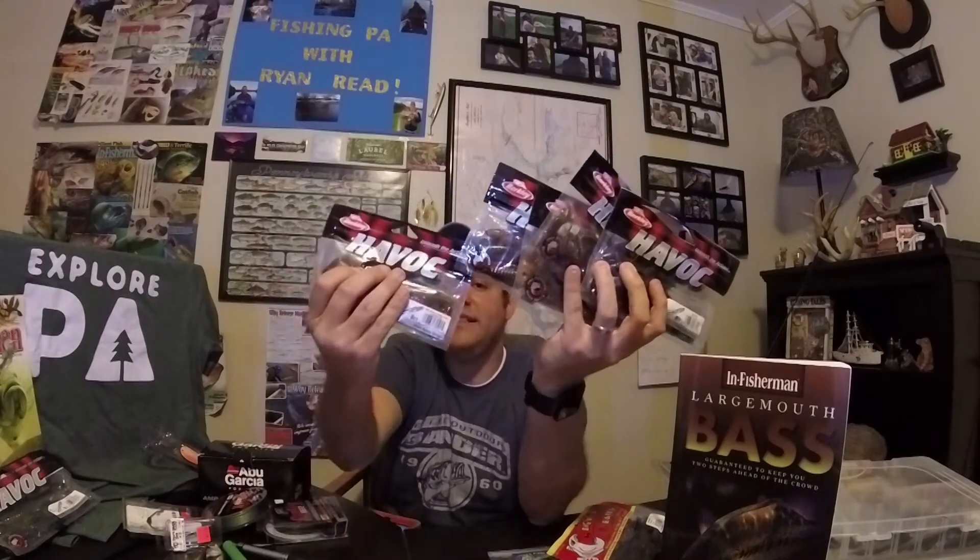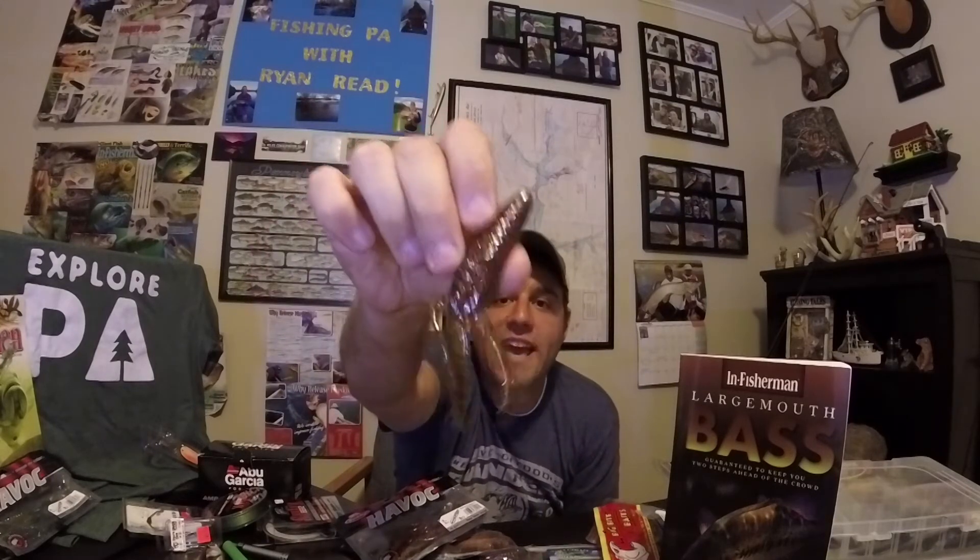The third category is beaver baits — similar to creature baits but classified separately. For me there's really only one: the Berkeley Havoc Pit Boss. I have just about every color they make in the four-inch pattern. Dick's recently had a sale — five bags for ten bucks, so two dollars a bag. These baits give you a nice fat profile with four tails on the bottom that look amazing in the water.